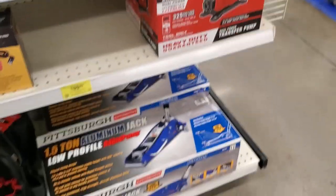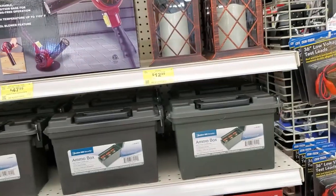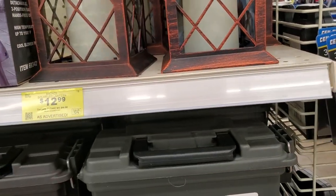There's the Bauer pump, and that's a one and a half ton Pittsburgh jack. And here's some nice decorating lamps at $12.99.